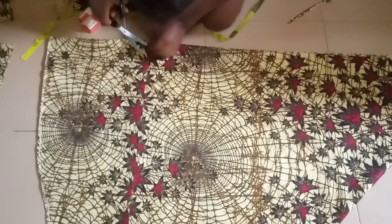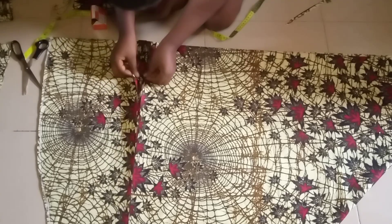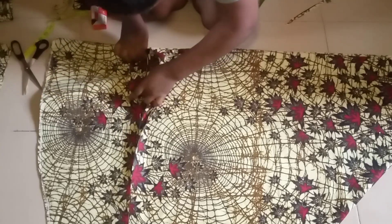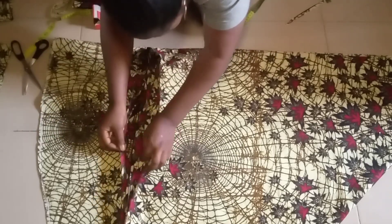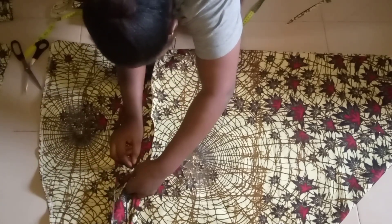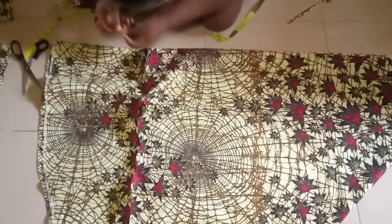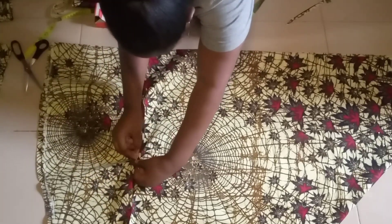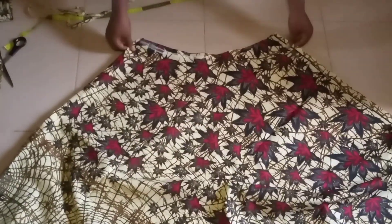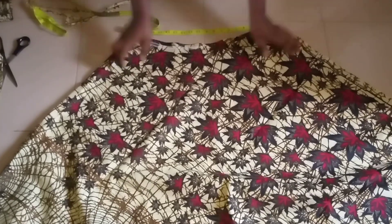I just cut out the full length of the skirt. The full length is out — now just cut out the round waist. I just snatch it and then use my pin to hold it together.